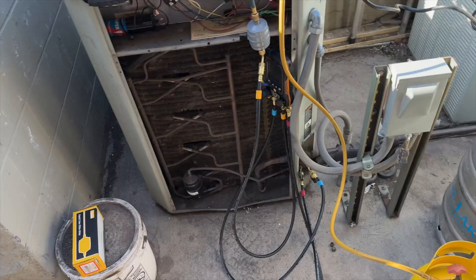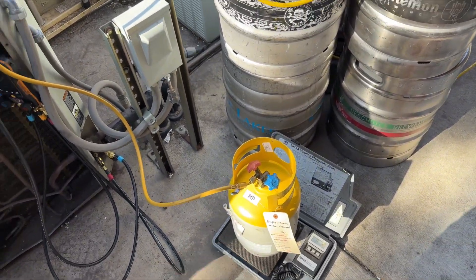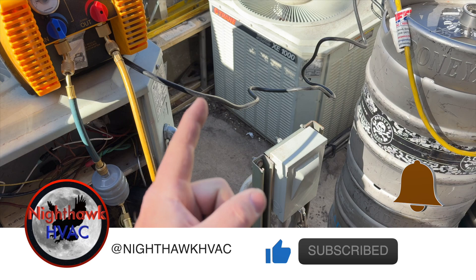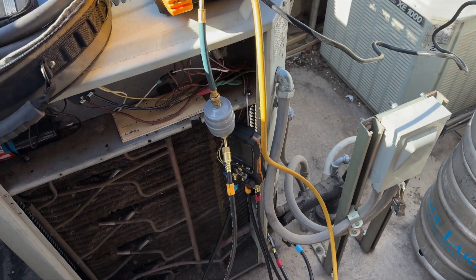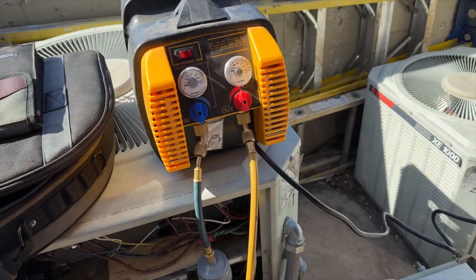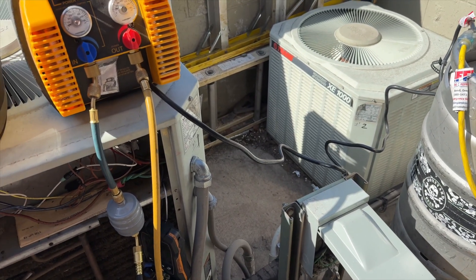Recovery is going. I always weigh my charge to make sure we have a factory amount — we're going to reuse this refrigerant, so that's a fresh tank. It's R-22; I believe when they did the compressor they put in a fresh charge of R-22. We're done with recovery — we got almost nine pounds and the factory charge is 8.05.